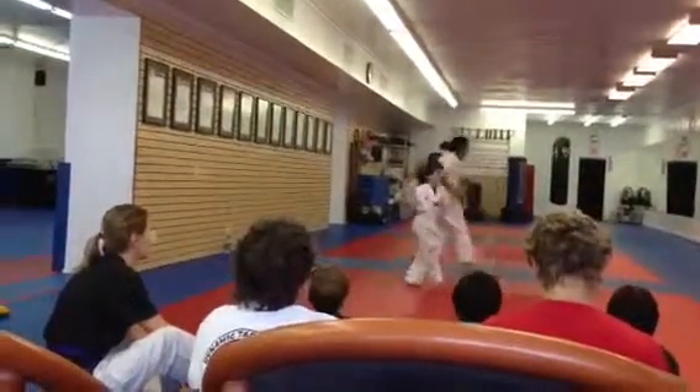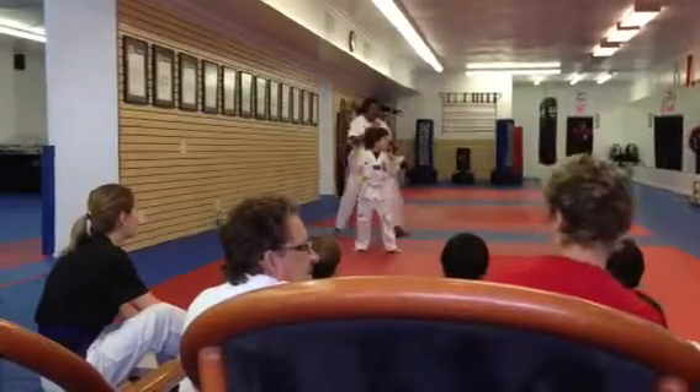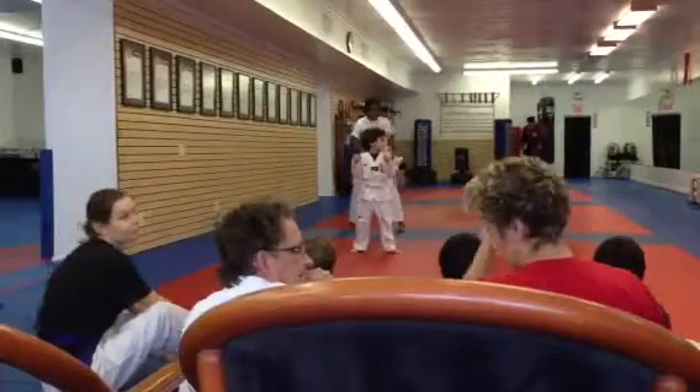Nice up, Samuel. What are you kicking? Samuel, ma'am? No — your hook kick. You kick to his head level. Your head level.